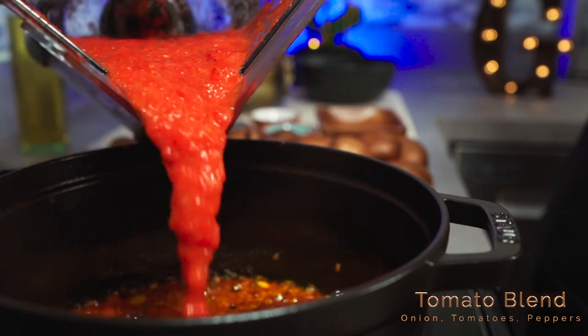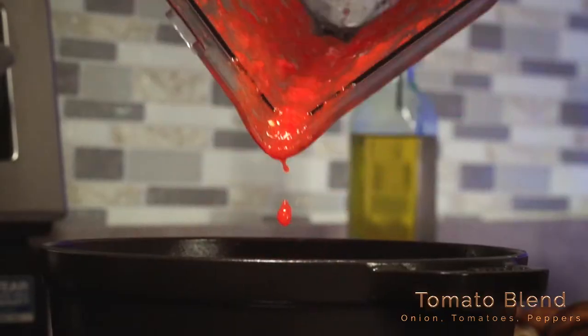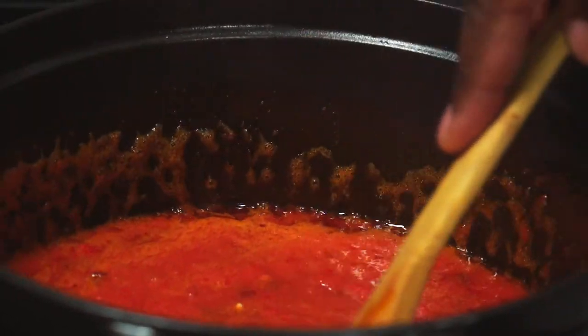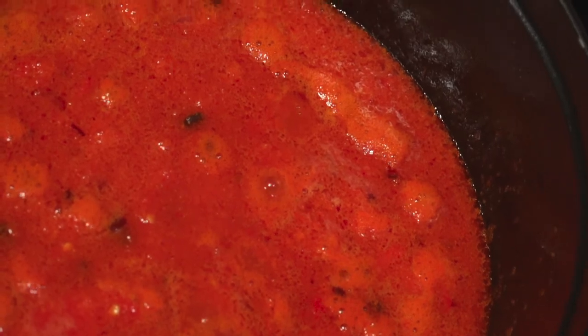After about one minute, add your tomato blend and crank your heat up to medium-high heat. Let it cook until reduced — that'll be about 10 minutes.